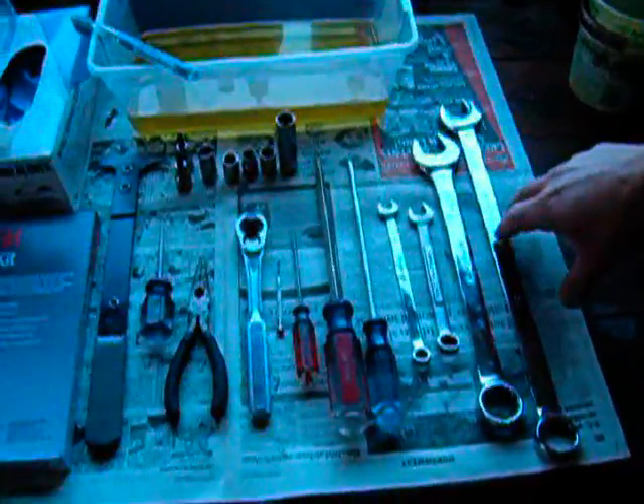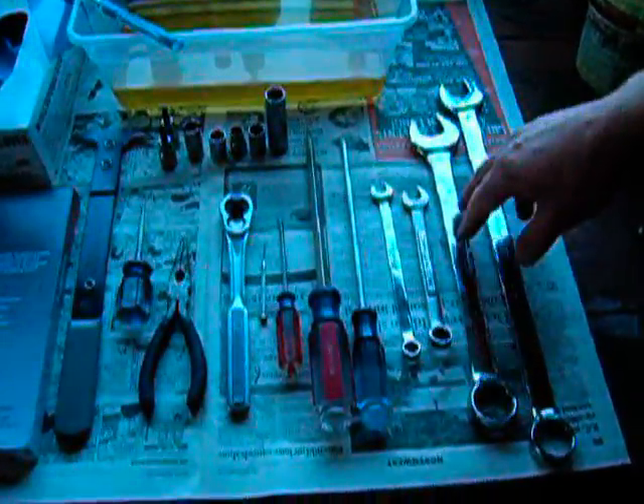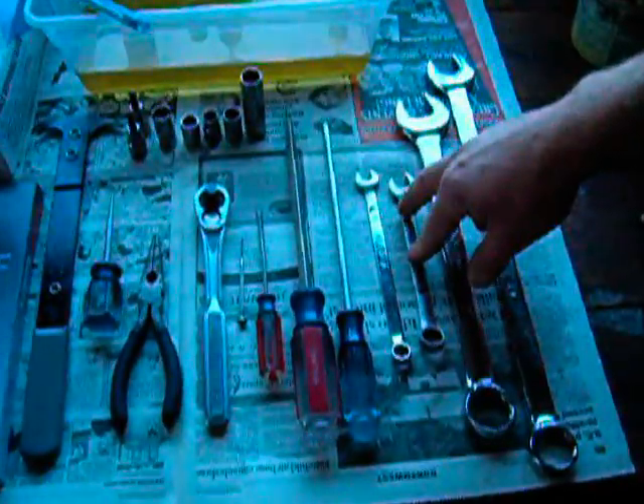We're going to need a few different sizes of combination wrenches. We have a 24mm, a 1 inch, a 13mm, and a 10mm.